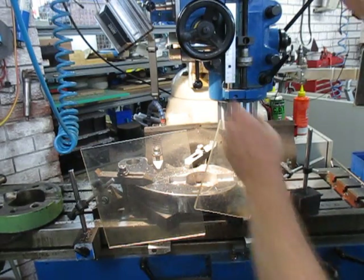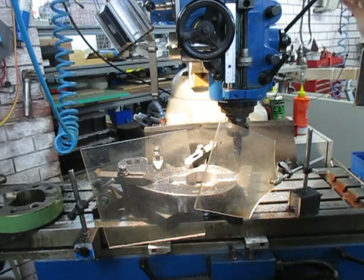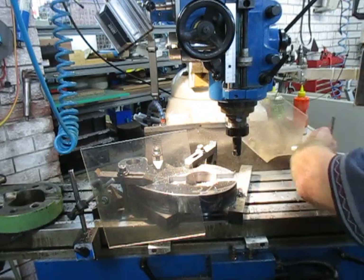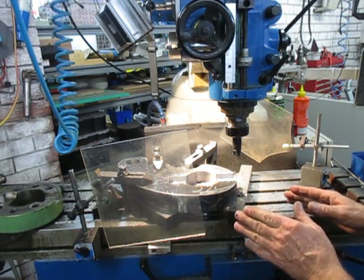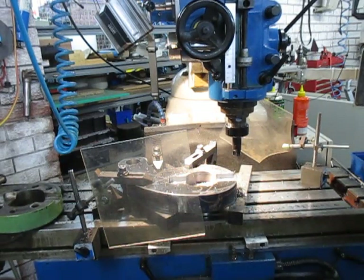So there we go, we've completed the roughing. We'll clear that out, change the cutter to a different cutter and we'll do the finishing cut, and then we'll go on with the next stage.